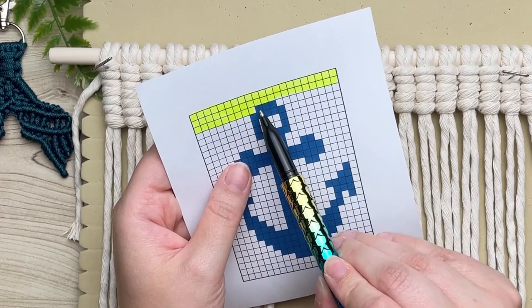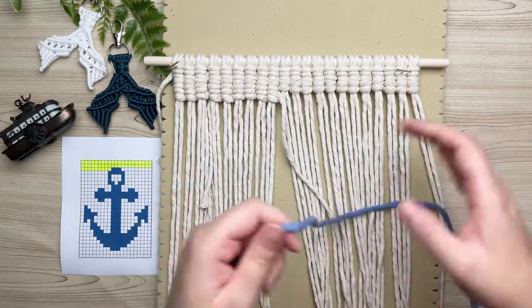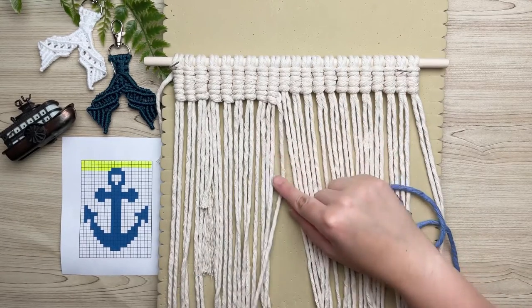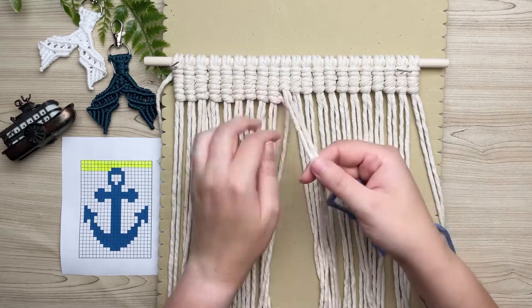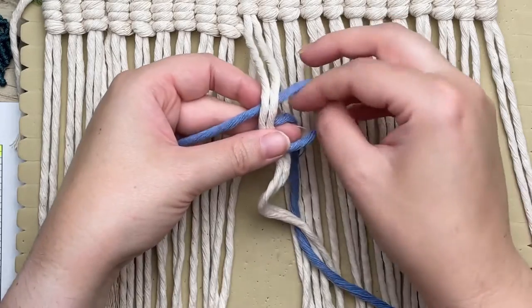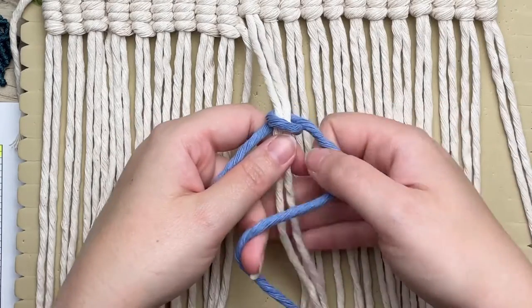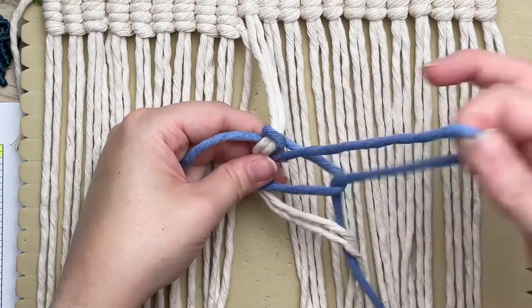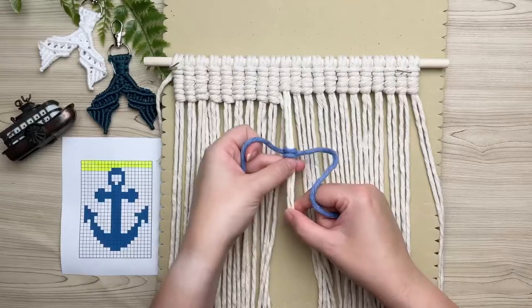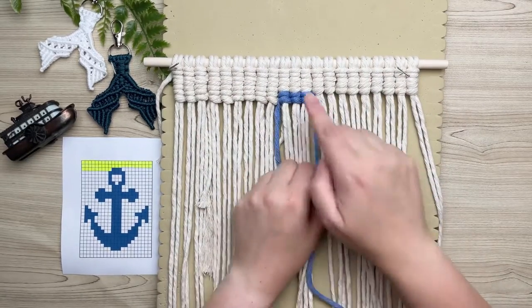I've jumped ahead and zigzagged my way all the way down to where we need to switch out to a new color. Grab your long strand of new blue working cord and attach it right next to your previous knot. Don't worry about the old working cord — lay that flat and ignore it. Attach the blue cord just like we did at the very start. This is also the same method used when you run out of cord length. Slide your knot up to the top and carry on with your next blue knots.